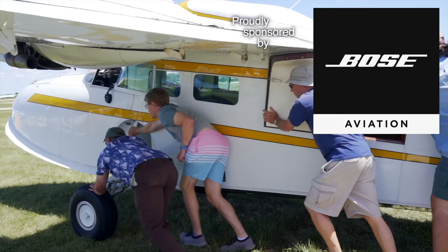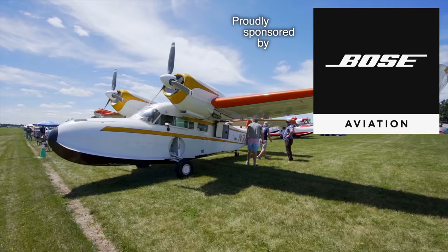Oshkosh departure information Sierra, 1653 Zulu. Weather wind 330 at 7, gusting 15, visibility 10.